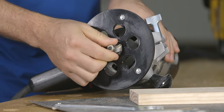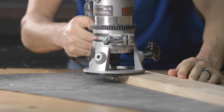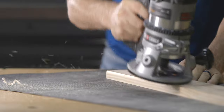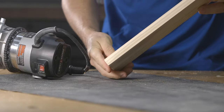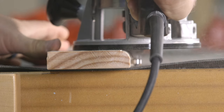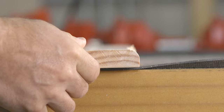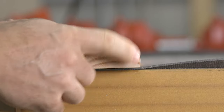Roundover bits are designed to round over or ease sharp edges. Roundovers come in many different sizes, and each one can be adjusted in the router to remove as little or as much material as the capacity of the bit will allow. For example, here is one pass with a half inch or 12 mil roundover bit, and here's that same bit just now lowered slightly in the router. As you can see, each bit can produce a different look simply by raising it or lowering it in the router.